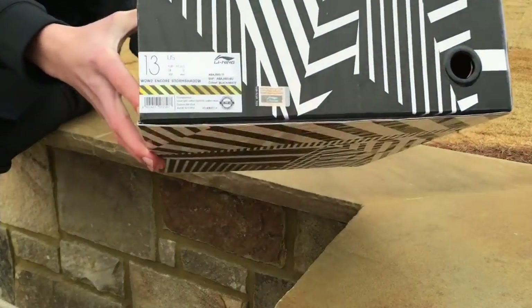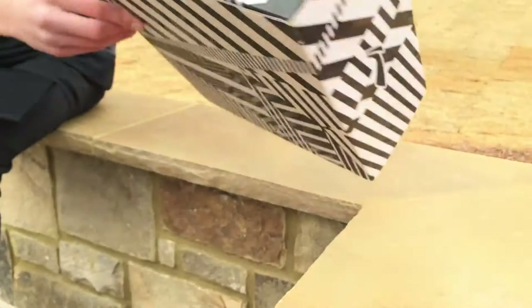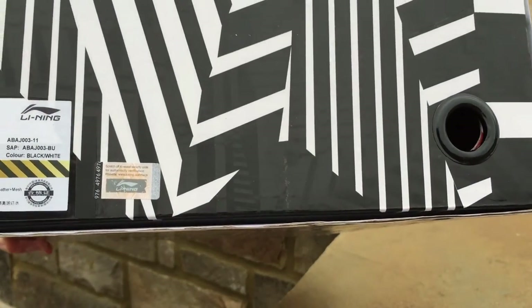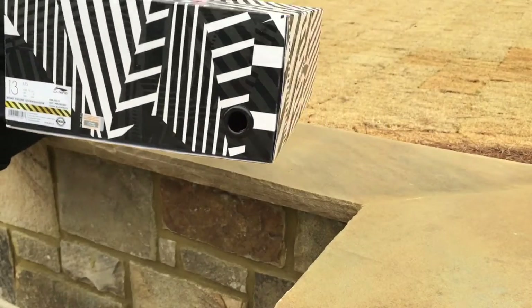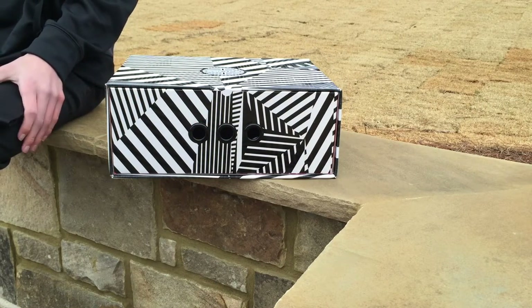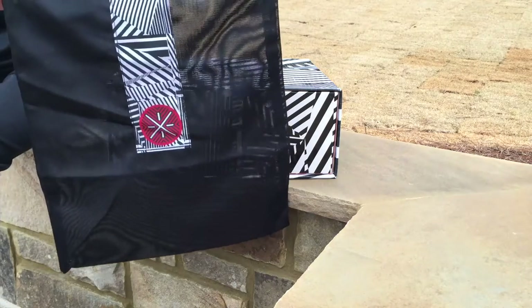There's the size — size 13. These are called the Storm Shadow, and it's actually written on the box. They come with a scratch-off security code — let's see if I can get that real up close. That helps authenticate the Li-Nings, which I think Nike should try and use too, because that way it keeps away all the fakes.